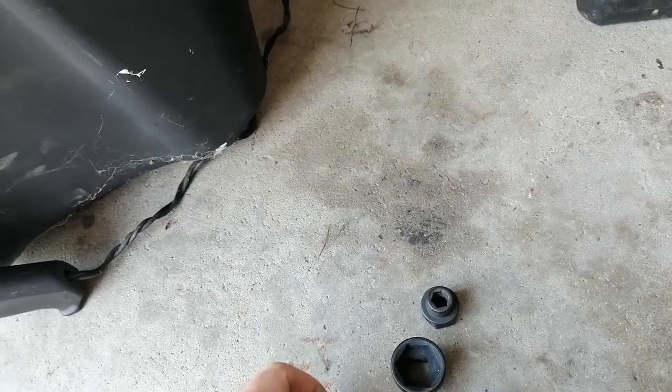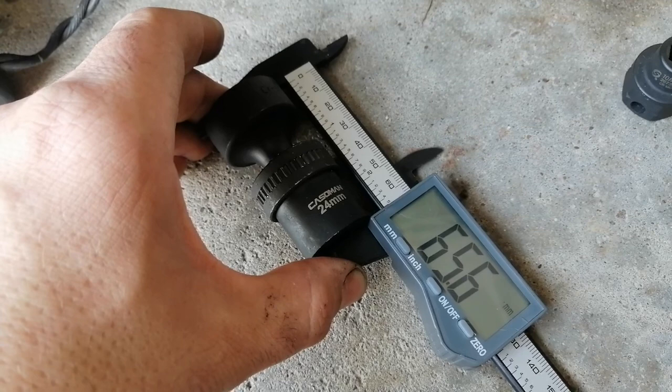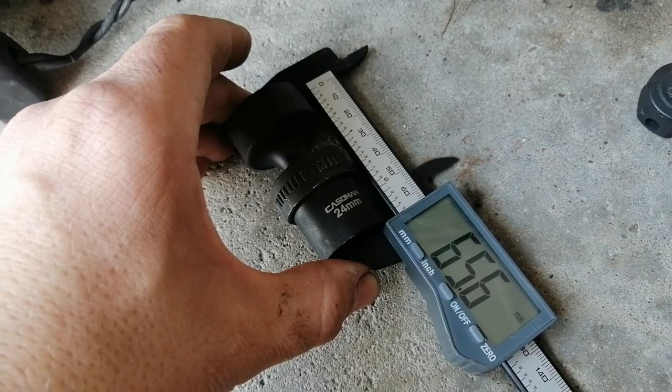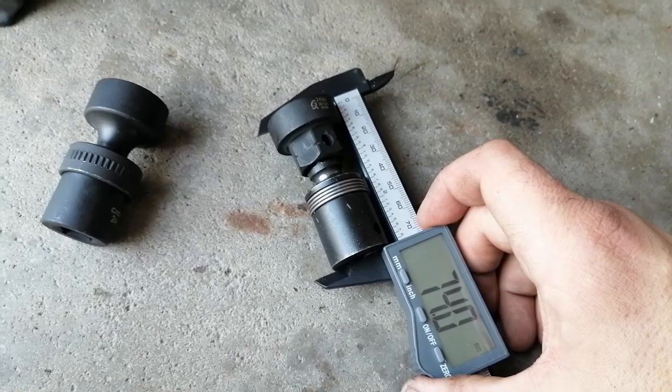I didn't see any that were substantially shorter or longer, so this is probably a pretty good comparison. Let's take a look — this is the 24 millimeter — so let's measure this. Okay, roughly 65.6 millimeters. Now let's see how long the regular universal pinless socket is with a low-profile socket. This is a SunX stubby or nano socket on the adapter — and that measures 74 millimeters.